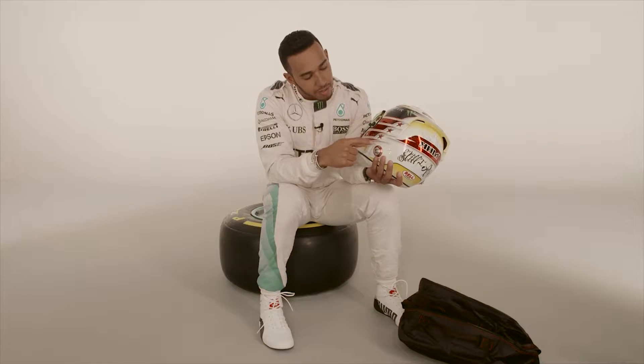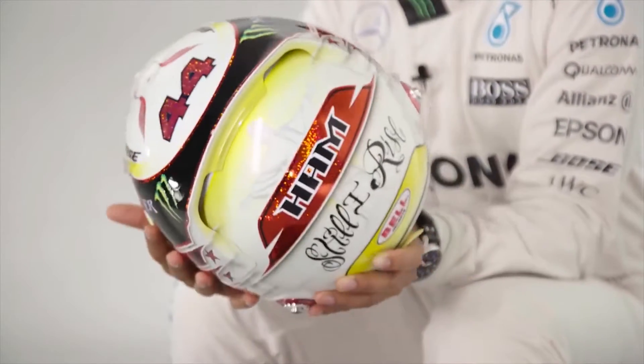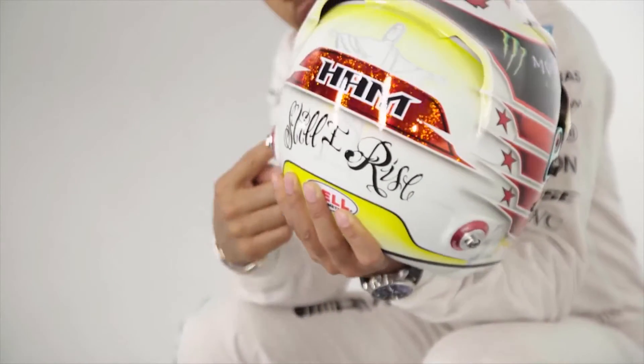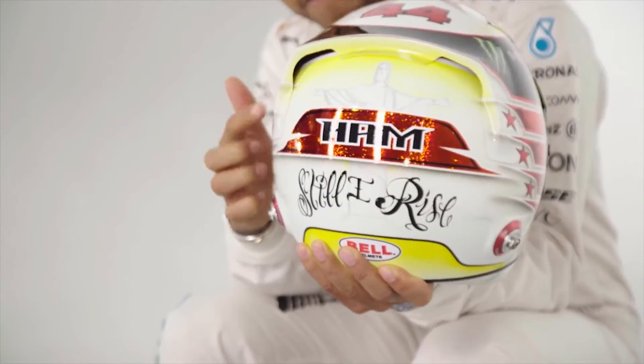I've got three stars for the three World Championships, and I've got a space here which I hope at some point to be able to fill. Otherwise I've got a couple more yellow highlights, just a little bit more, and I've got number one on the side here.